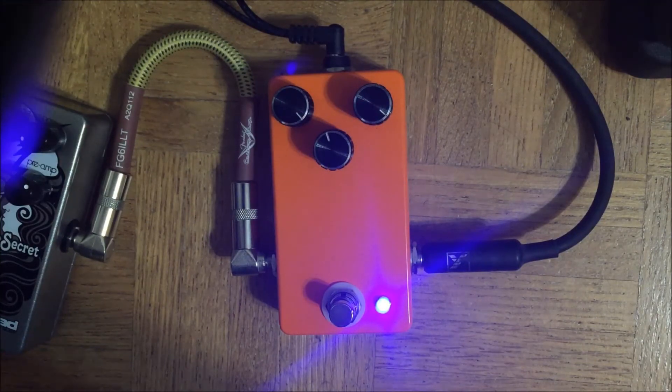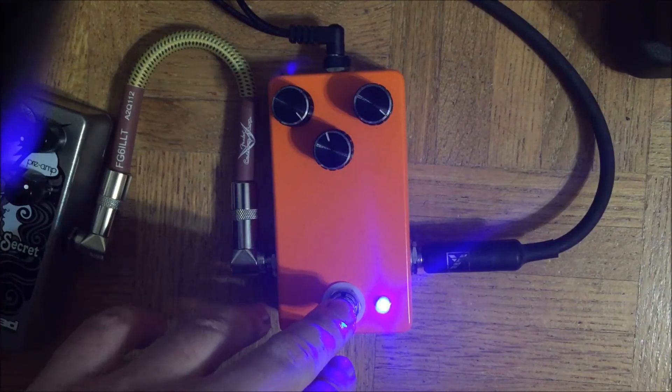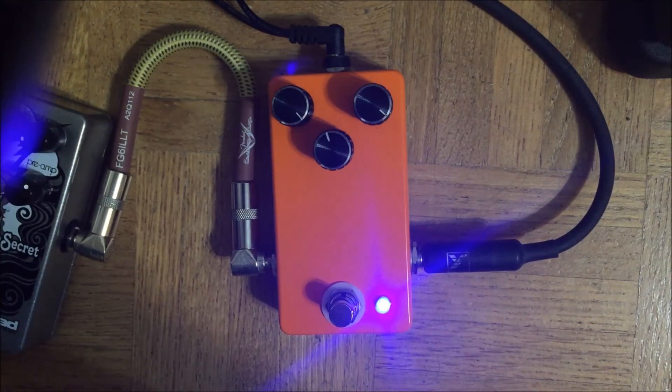That's a really nice sparkly clean sound with the volume of my Strat turned down just a little bit. Compare that to the volume of my Strat at 10 with this off — still nice sounding, but not as glassy.